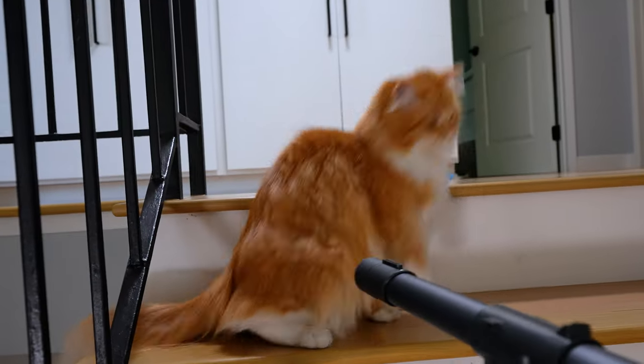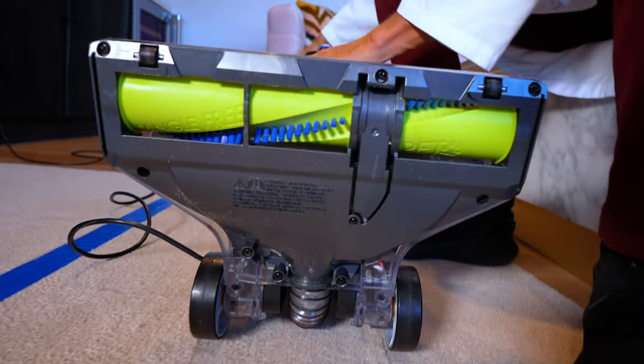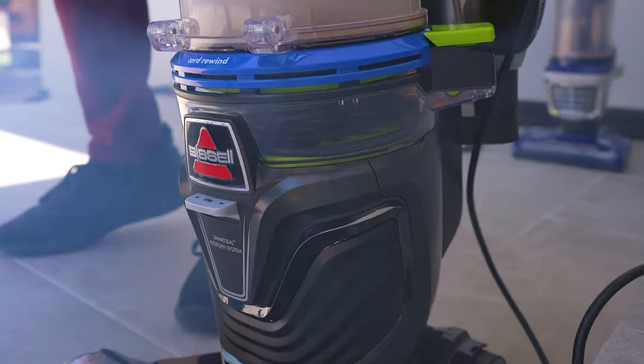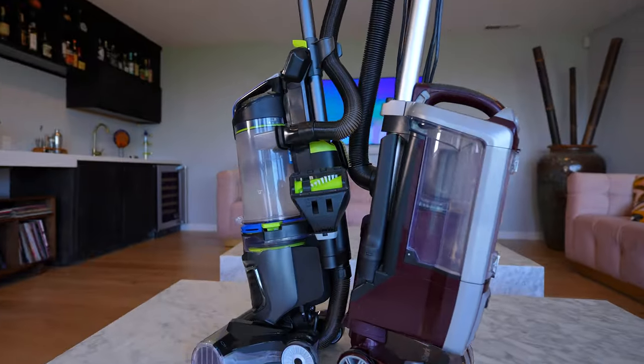We tested for suction, airflow, and anti-tangle. The Bissell was much better than the Shark in that area, but in one area that really matters — filtration — the Bissell didn't do so good. Our goal is to help you buy the best vacuum for your budget and situation. Let's get into the details.